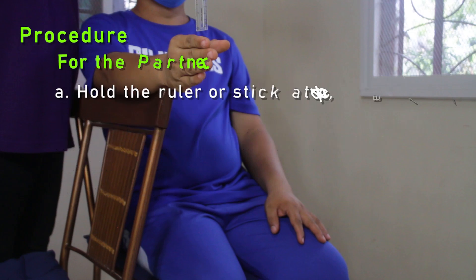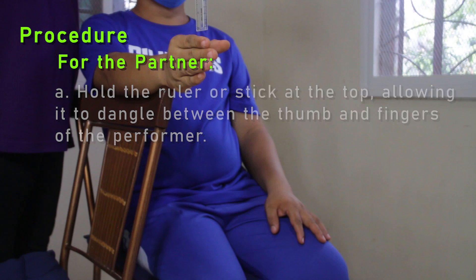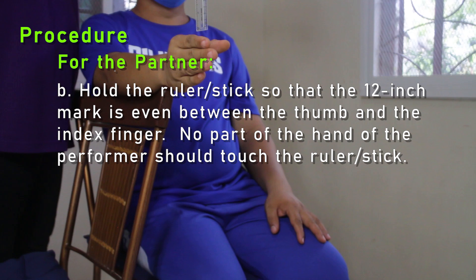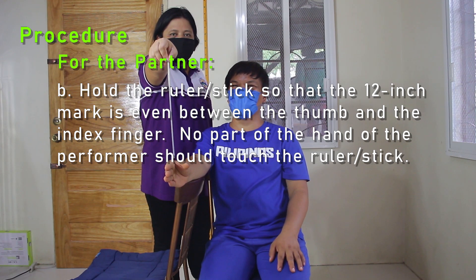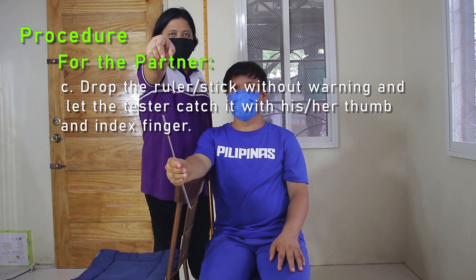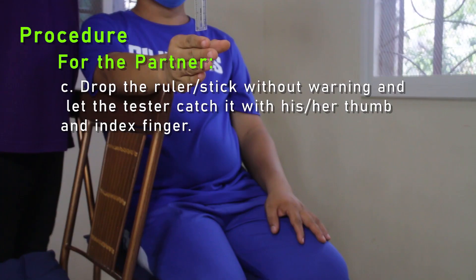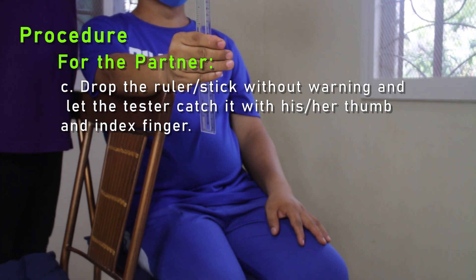Procedure for the partner. A: Hold the ruler or stick at the top, allowing it to dangle between the thumb and fingers of the performer. B: Hold the ruler or stick so that the 12-inch mark is even between the thumb and index finger. No part of the performer's hand should touch the ruler or stick. C: Drop the ruler or stick without warning and let the tester catch it with his or her thumb and index finger.